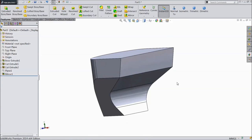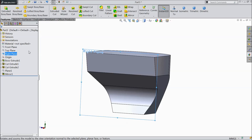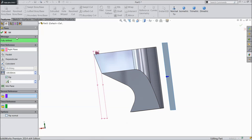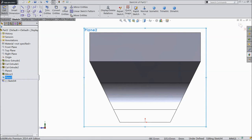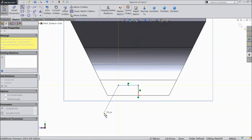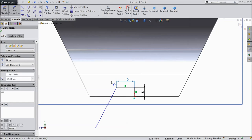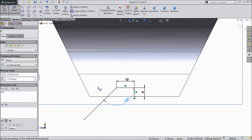Hide this plane. Now select right plane, select plane, sketch, click normal. Now choose align. Choose smart dimension, select 5mm, select 10mm, and keep angle 135 degrees. Click OK.